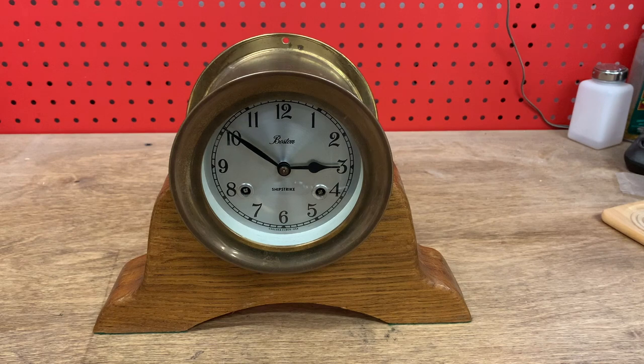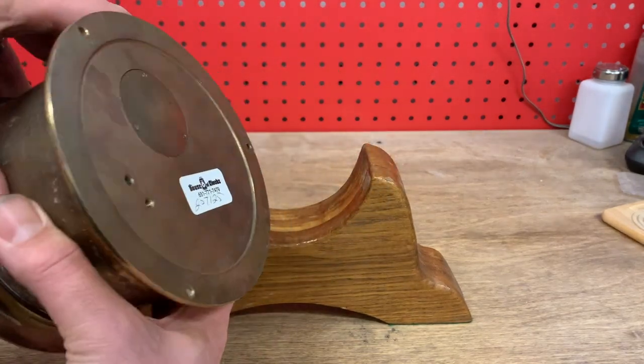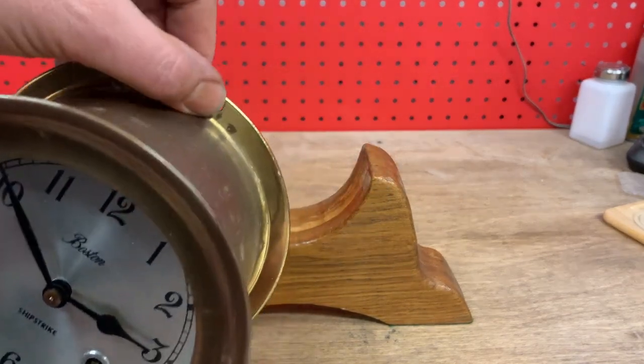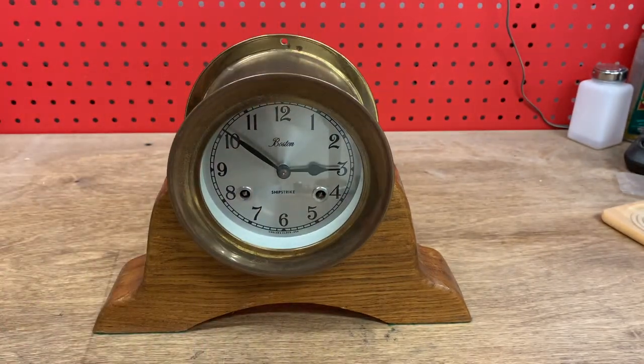Hello folks. I wanted to show you a pretty cool clock. This is a Chelsea ship's strike clock. These are called bulkhead clocks because they mount to the bulkhead of a ship. You'd bolt this to the wall and it would keep time in your boat.